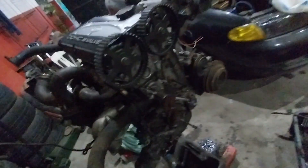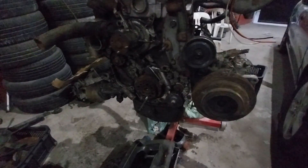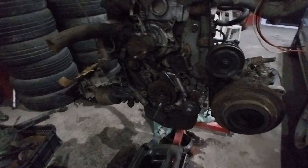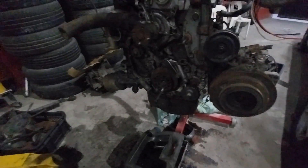Sorry for the poor light quality — it's night time. It's basically the timing set from the single cam; we don't have yet the twin cam stuff. In order to fully convert this to twin cam, we need the oil pump from the Galant GTI pre-1992 1G DSM. So there's a bunch of stuff still missing.